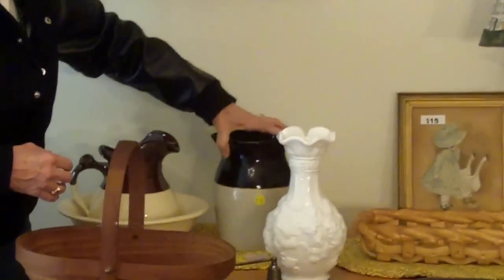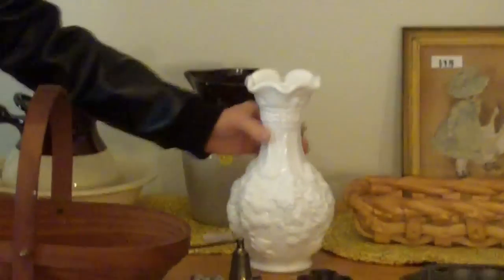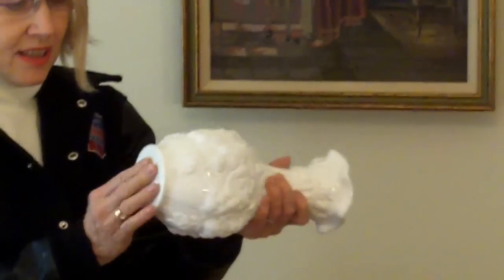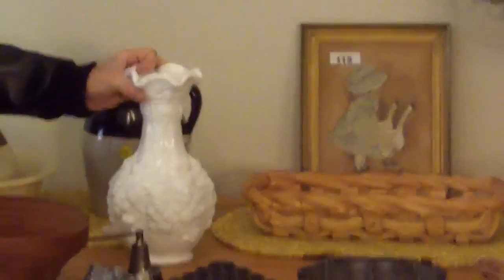Another estate sale run by Chesapeake Estate Company. This is an antique pitcher — it's beautiful, it doesn't have any chips in it. $6 for that — I thought that was a great deal. This white ornate piece is milk glass, I believe. I paid $8 for that at the Goodwill store. I don't know — it's probably worth about $20.